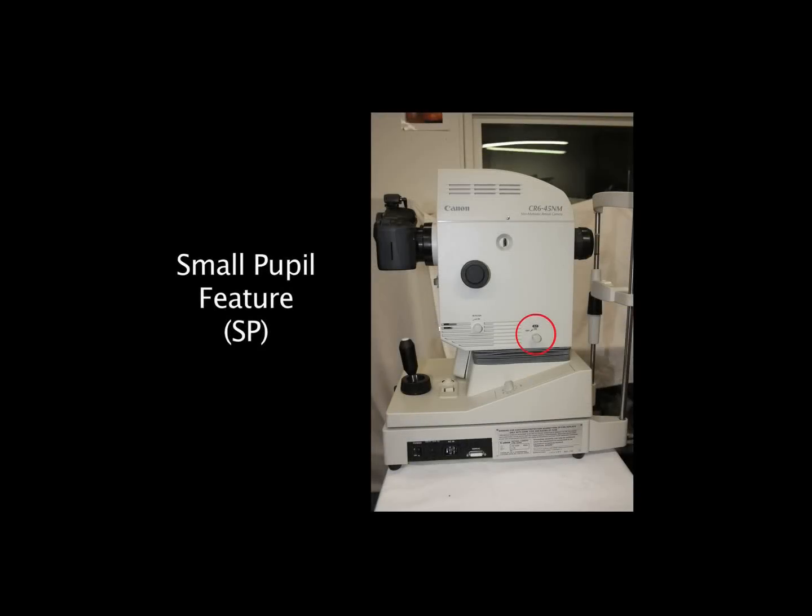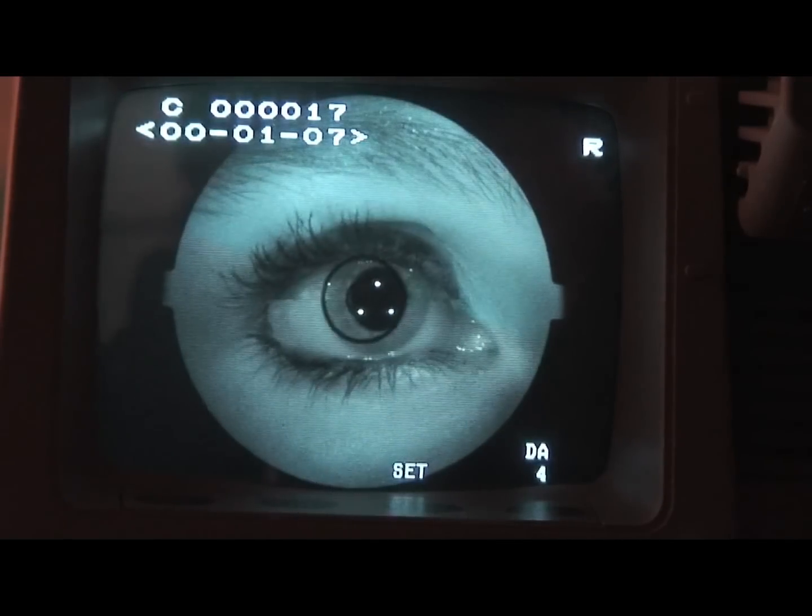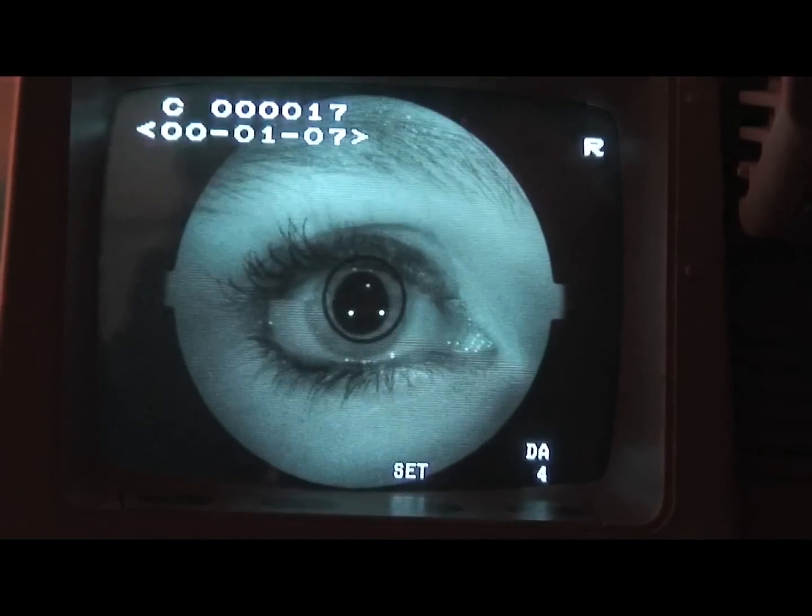For a Canon CR5 or CR6, switch the small pupil feature to the end position. If the pupil still is not large enough, dilate the patient's eye.